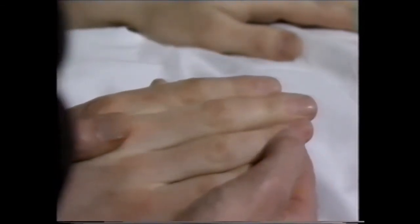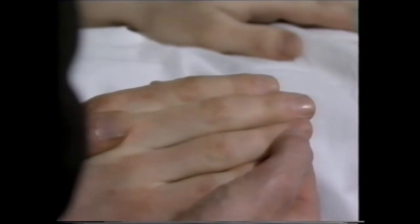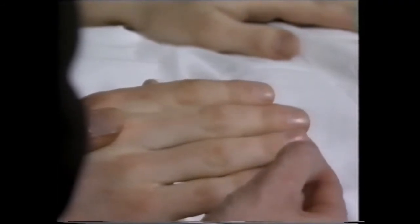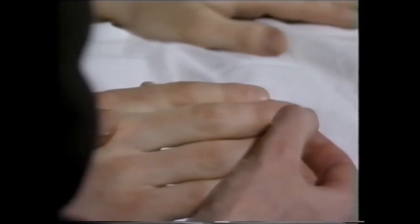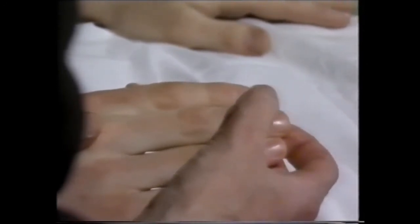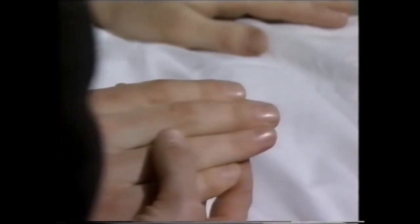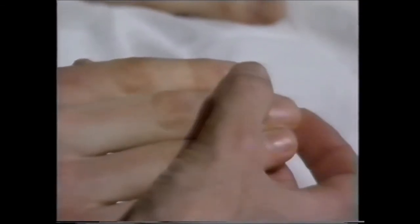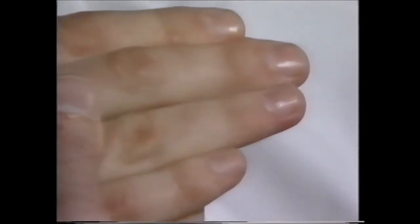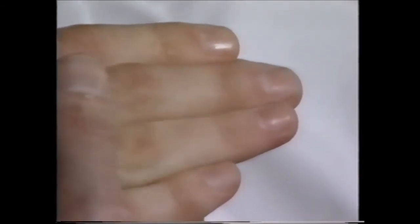Then I can look at the nails and look for splinter hemorrhages. Distal splinters or little black lines are of no significance and occur in manual workers. But more proximal splinters occur in infective endocarditis and are a good sign.